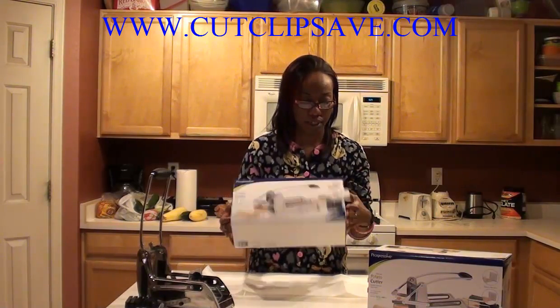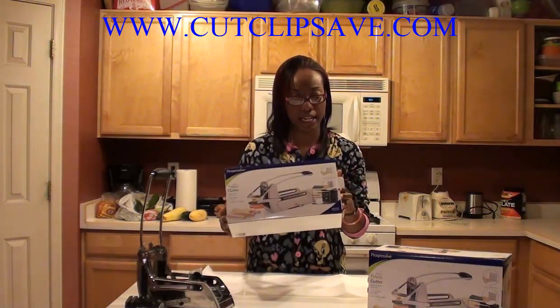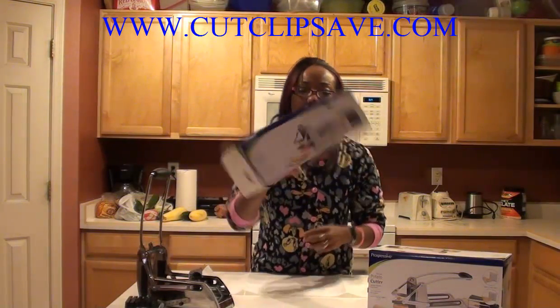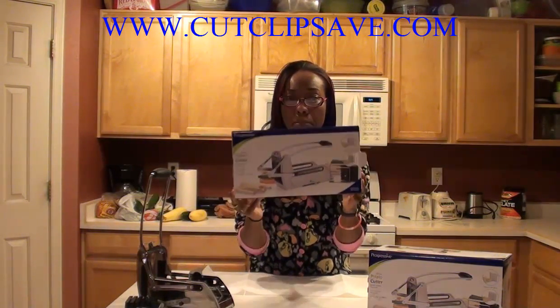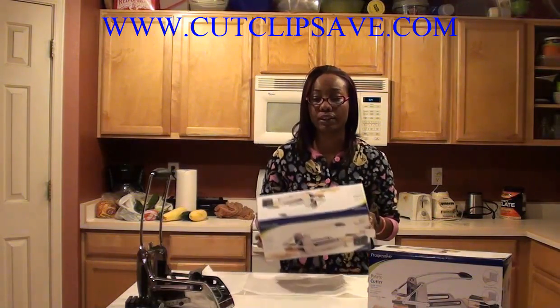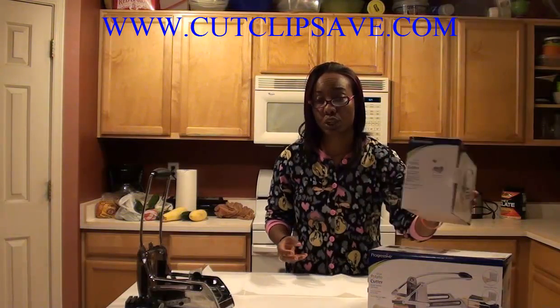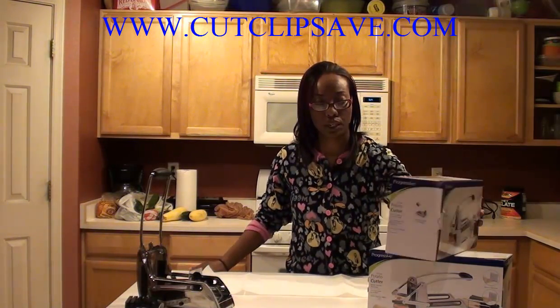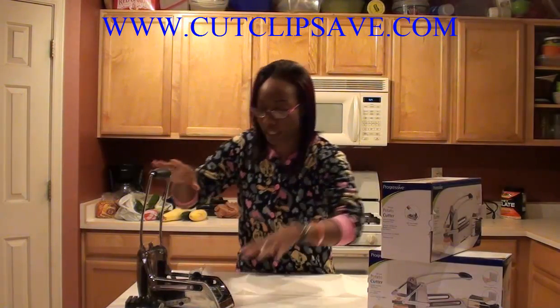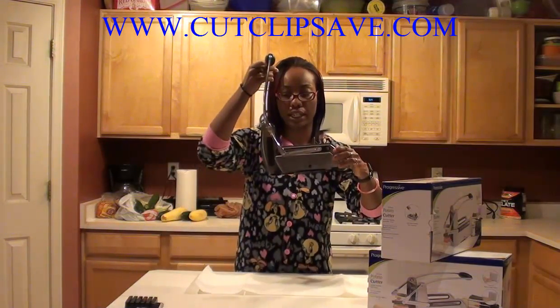What I'm going to be reviewing for you guys today is the Deluxe Potato Cutter. This is about to make someone's life a lot easier when it comes to making french fries or julienne fries, your vegetables when you want to cut them into strips for parties or what have you. This little gadget is going to make it a whole lot easier.